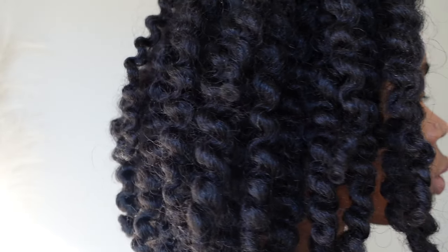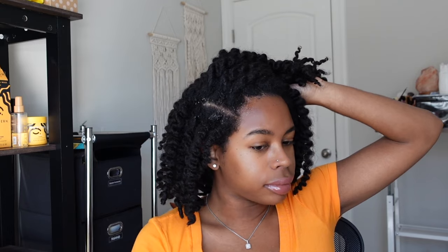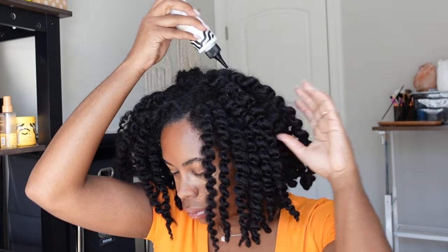Hey besties, here's my natural hair almost two weeks in and it's time for my wash day. Before you address the length of your hair, consider what you can do to care for your scalp. You may need a scalp boost like the scalp detox from Pattern Beauty.